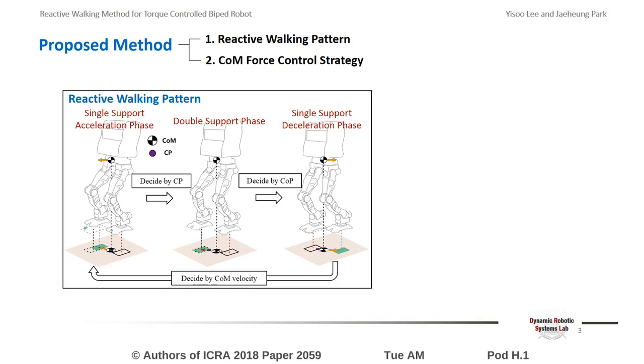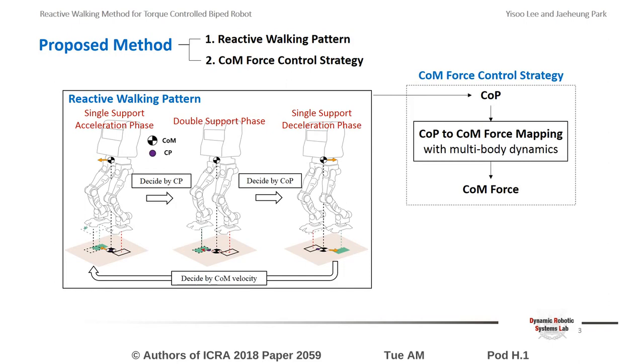As a result, the required center of pressure is determined. The horizontal force of the center of mass is computed with multibody dynamics to create the desired center of pressure, and the force is generated utilizing an operational space-based whole-body control framework.